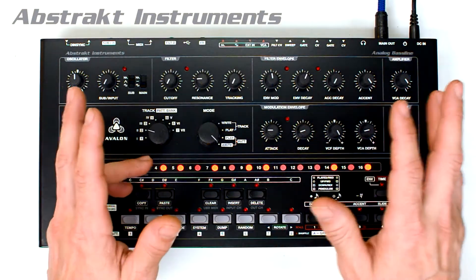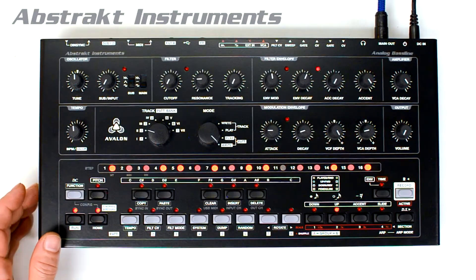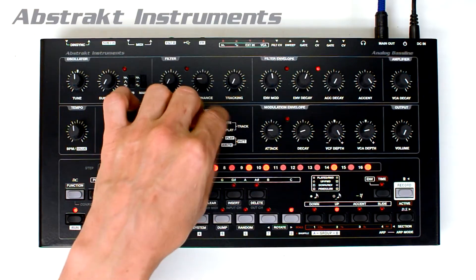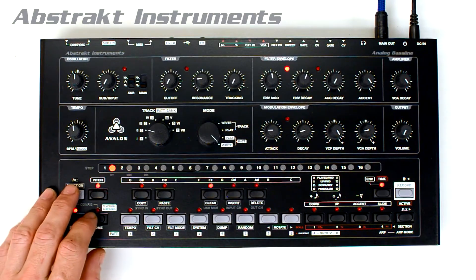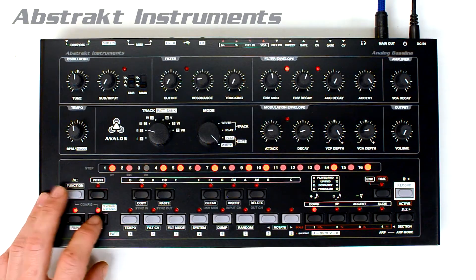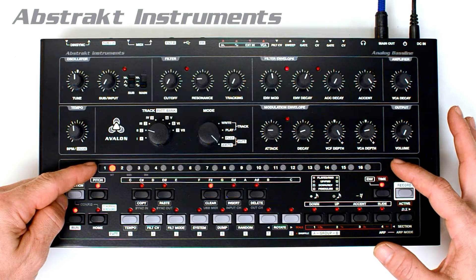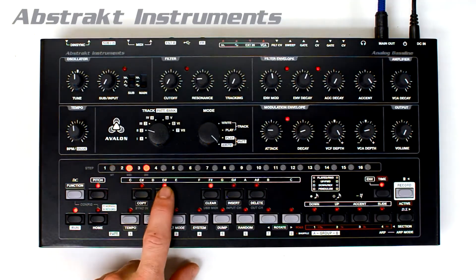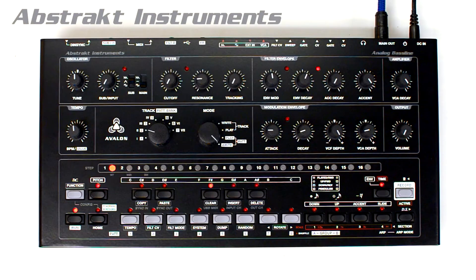In this video we go over configuration mode, and everything can be done with the sequencer running. You can enter configuration mode from any primary mode by pressing the home and function buttons. To exit, just press home. When in configuration mode, the LEDs above the pitch and time buttons blink in double time to indicate you are in this mode. This is where you can set your sync, MIDI in and out channels, enable or disable the USB MIDI output, and other settings.